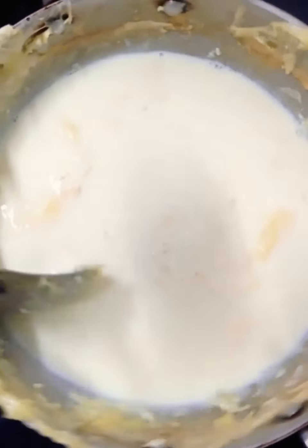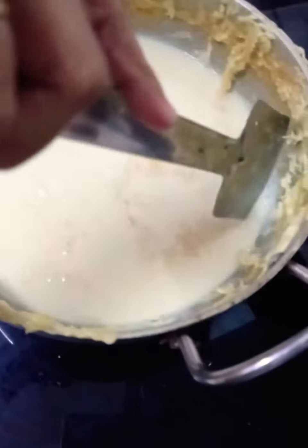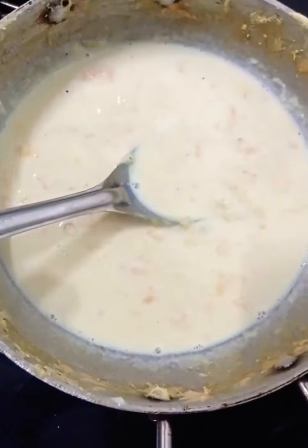Let the milk reduce to half of what you had. Continue to boil, then scrape the sides of the pan.